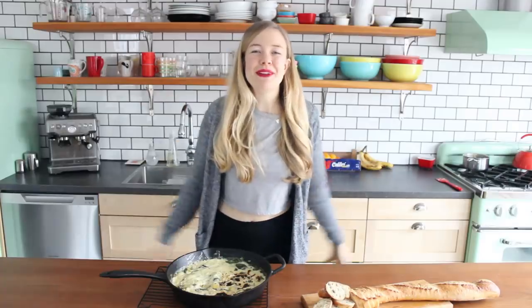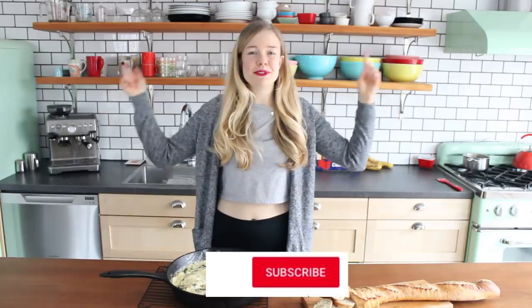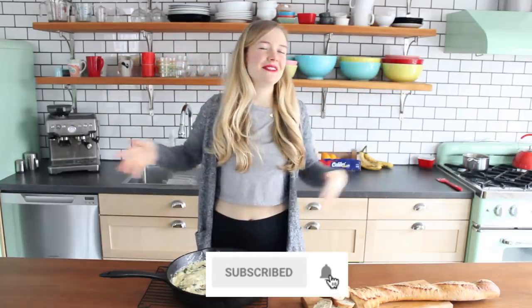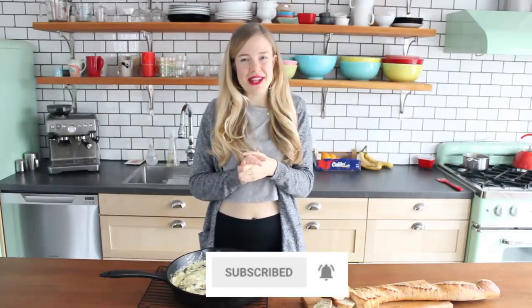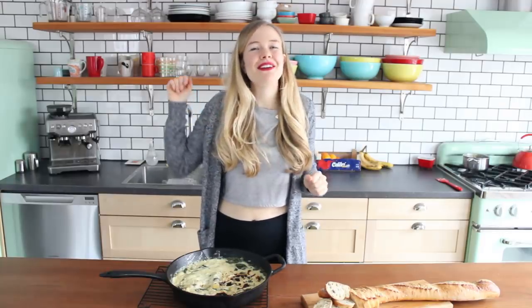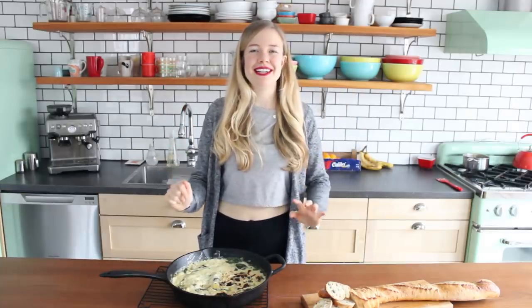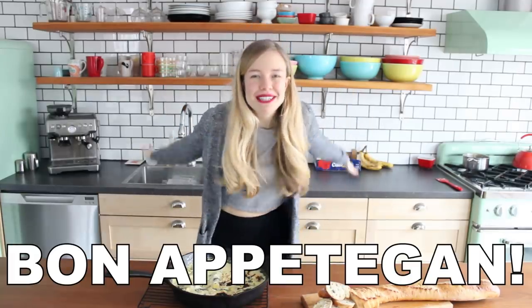As always, I'll pop a link to the full recipe down below in the description, so you don't have to worry about writing down any of these ingredients. I hope you liked this video — if you do, let me know by leaving a like, and don't forget to subscribe for a brand-new vegan video every single Wednesday. If you give this recipe a try, let me know in the comments down below. I'll see you next week — bon appétit!